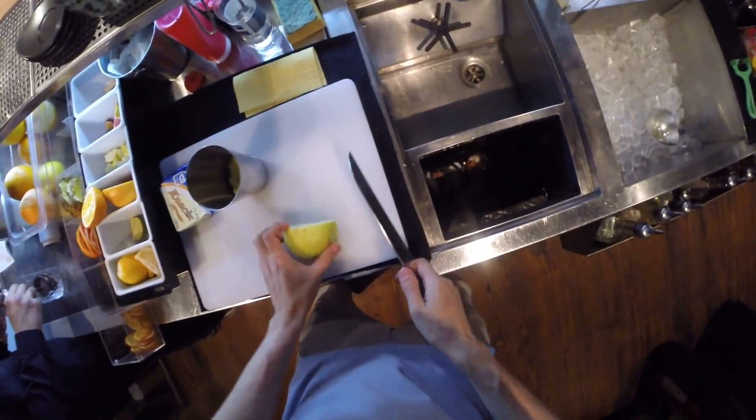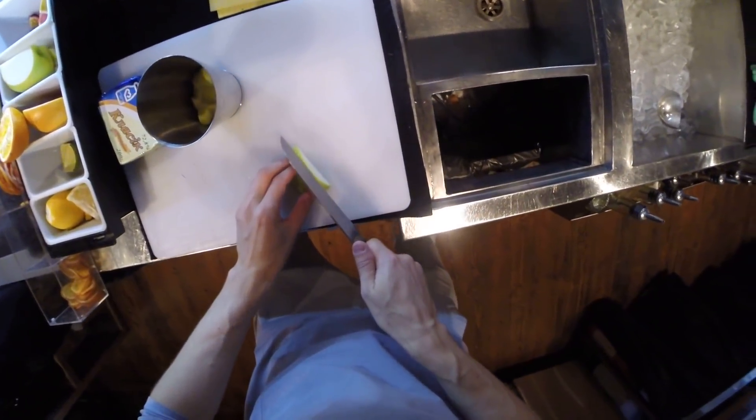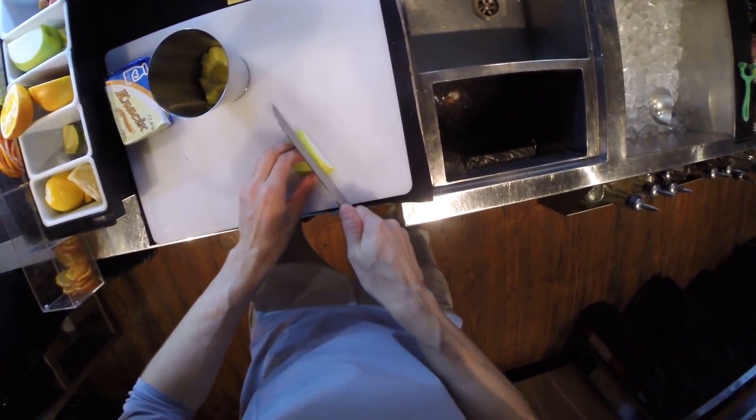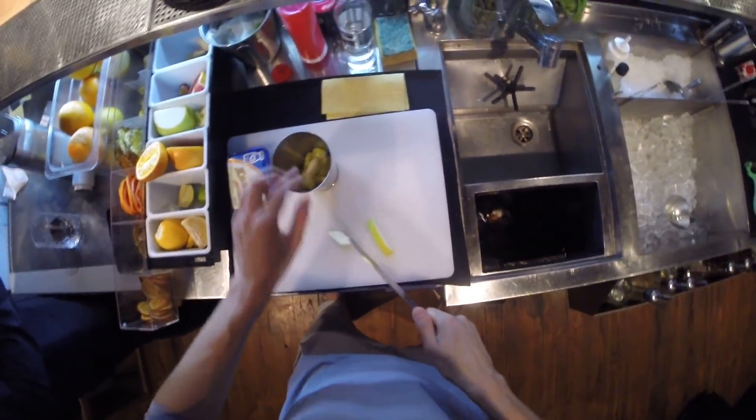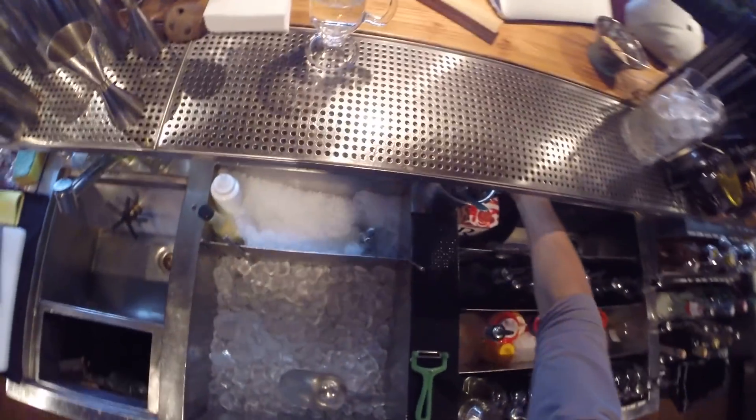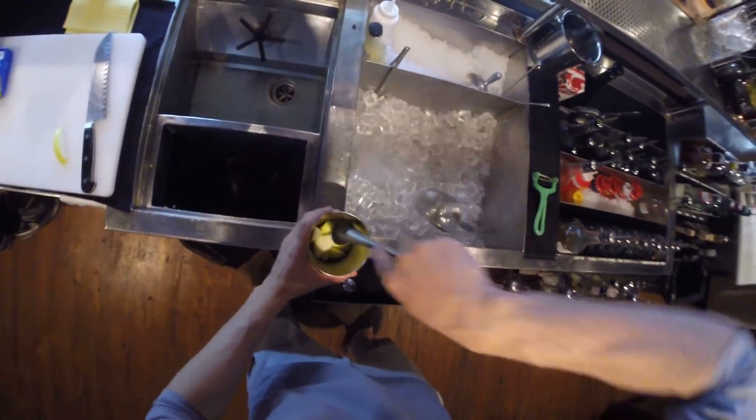And make a garnish at the same time. Let's muddle this apple.